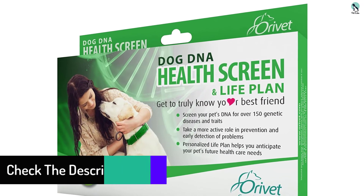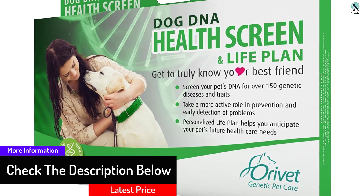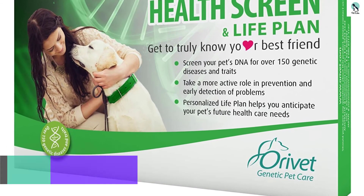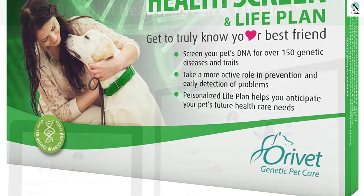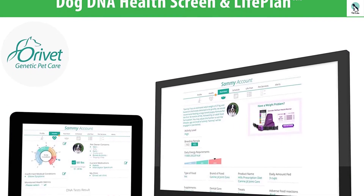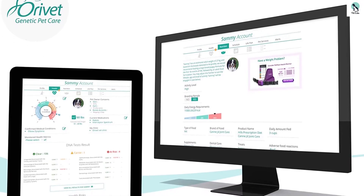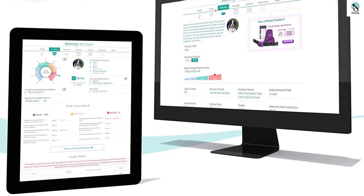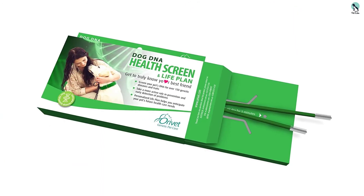In the pack that the seller ships to you, you'll find sterile swabs for collecting DNA from the animal, a pamphlet containing the guidelines for usage, and a pre-paid envelope for sending back the samples for testing. After your dog's DNA is examined and profiled, you can access the results online on the ORIVET platform, where you can quickly set up your account. This account can also act as the animal's health profile, which you can keep updating and even share with your vet.